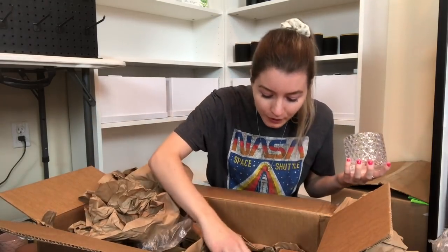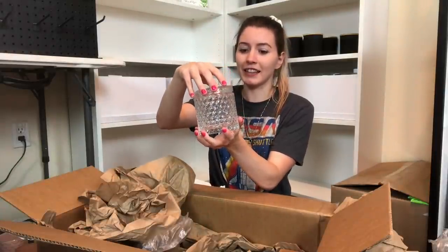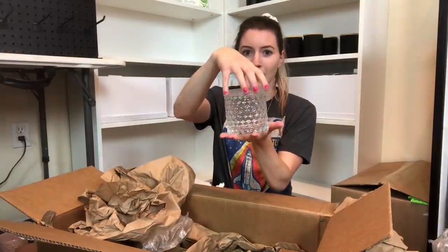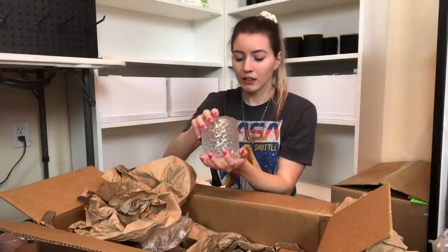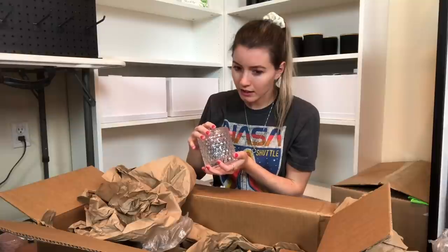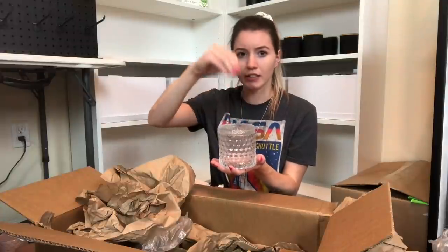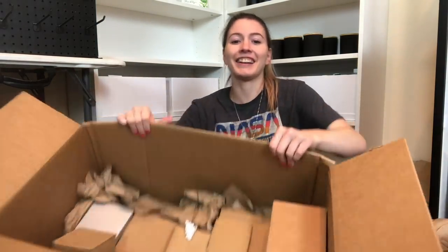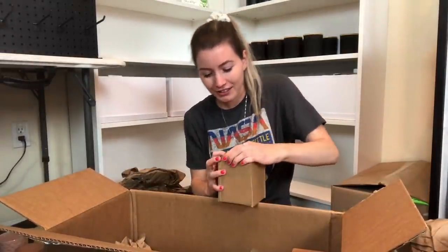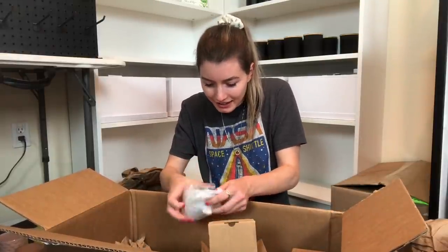Oh my gosh, beautiful. I don't know if this is the lid - there might be another lid for it. Gorgeous. I think it is the lid - I'm just so used to... they're called apothecary jars, that's the word. Look, there's more in here at the bottom. They all have their own little boxes - look at how cute these boxes are. Oh, is this a little apothecary jar?